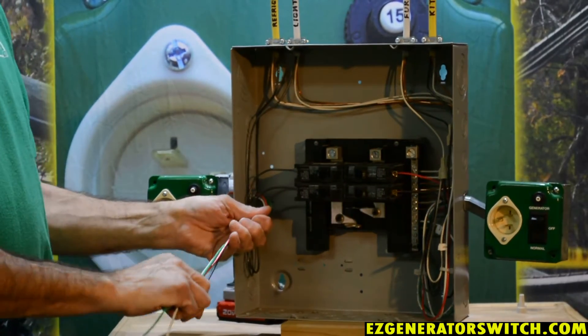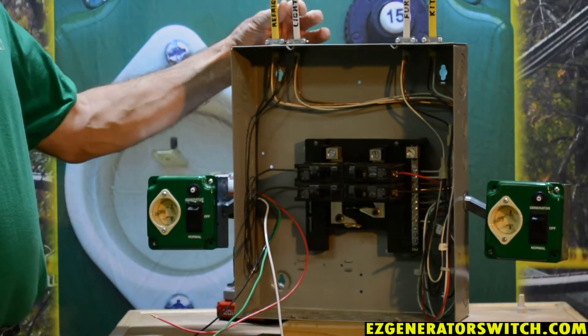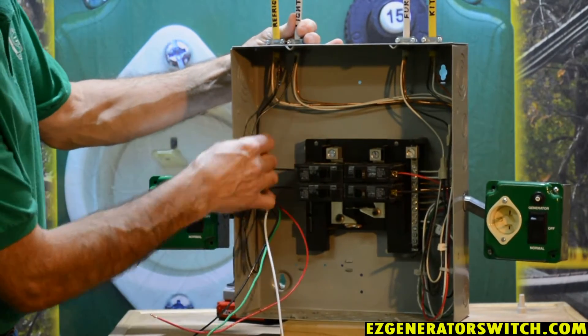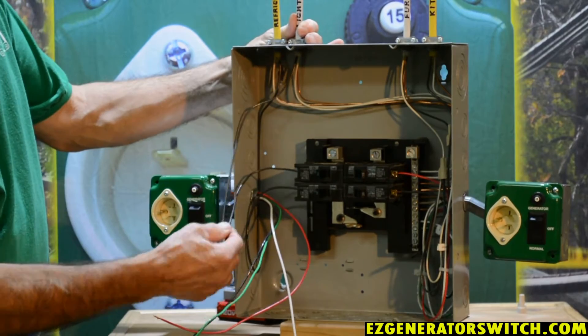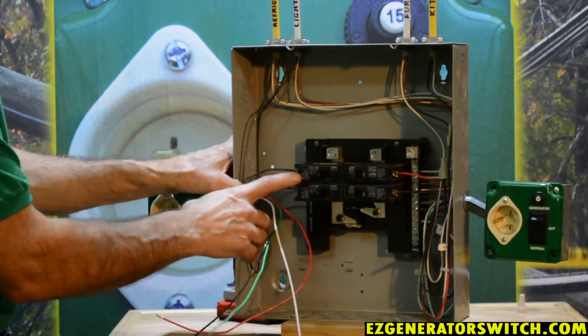Let's assume we're going to pick this lighting circuit. We've traced this light circuit back to this first breaker, so this is the one we're going to begin with.